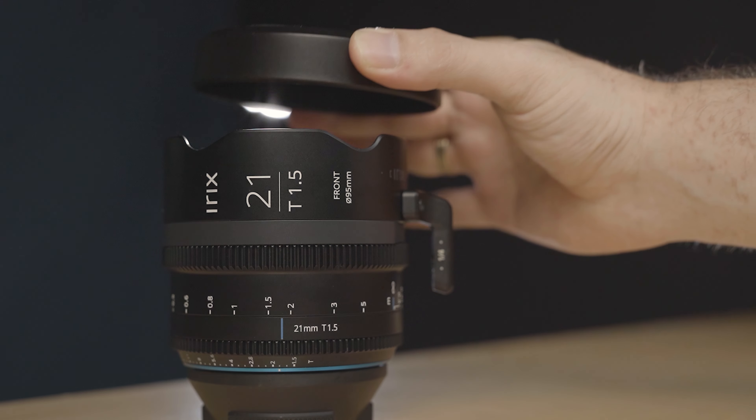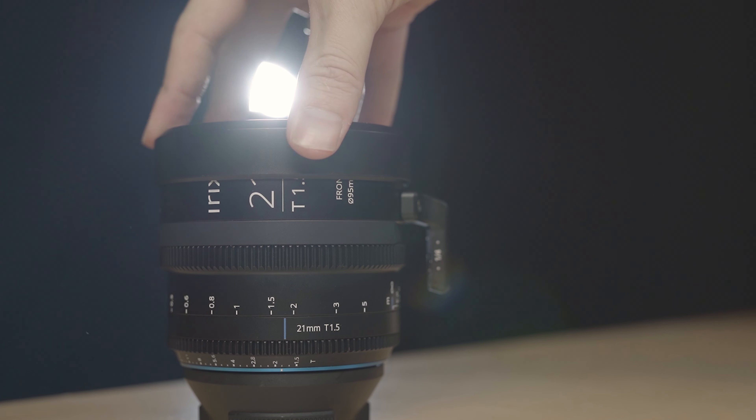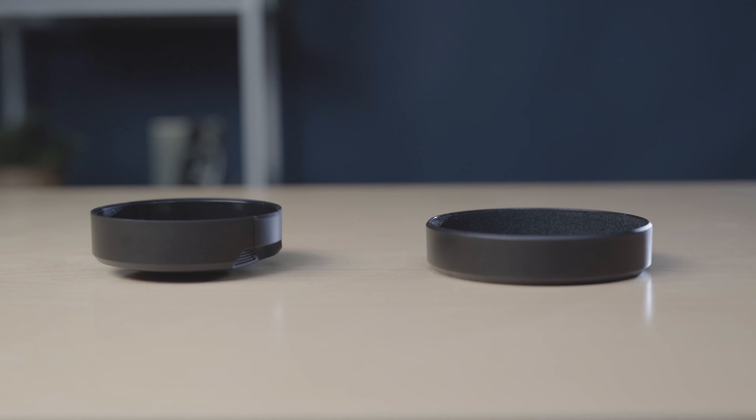The lens cap is friction-fitted and fits super snug — I can't emphasize how important it was for them to change that, and you just gotta love that Irix heard the feedback and changed it. The lens also comes with a lens foot that can be mounted to either the top or the bottom, giving your rig support — especially when you're not using a native PL lens, which will prevent wiggling when you pull focus.